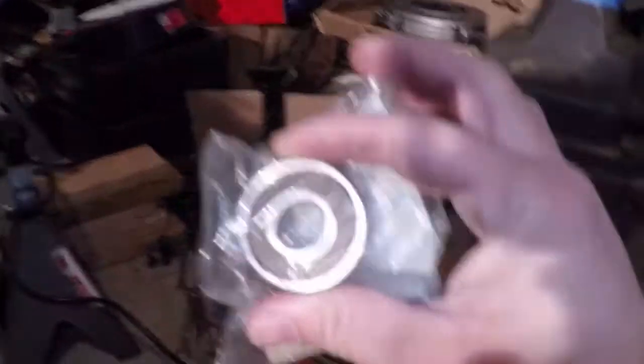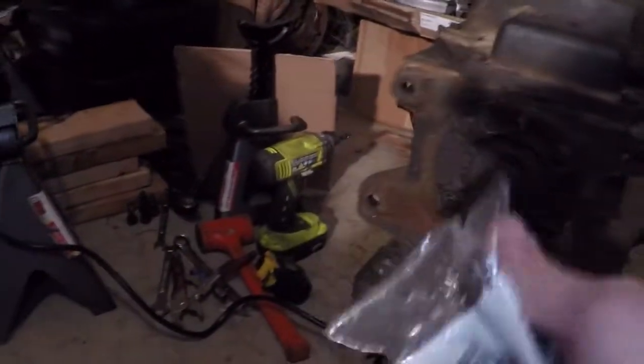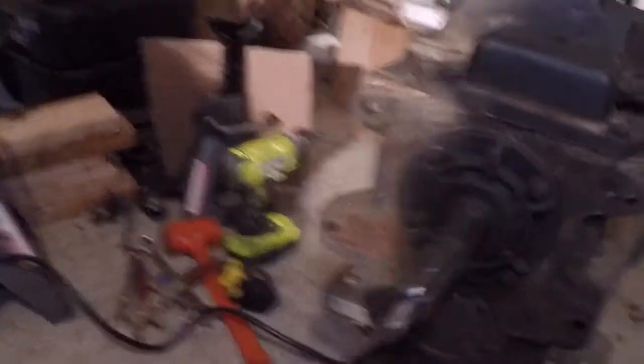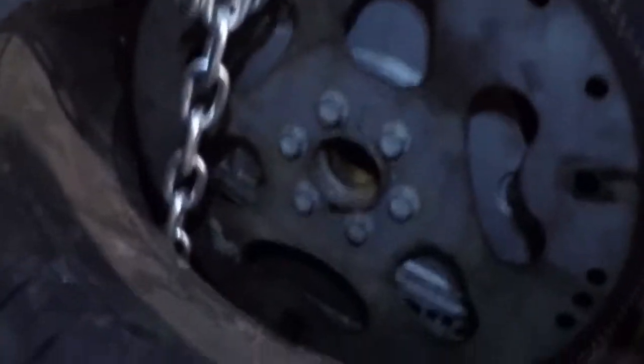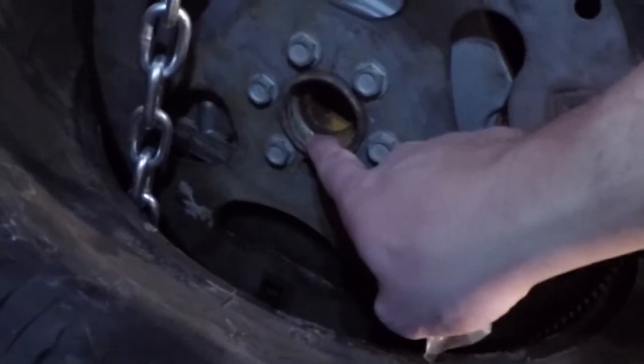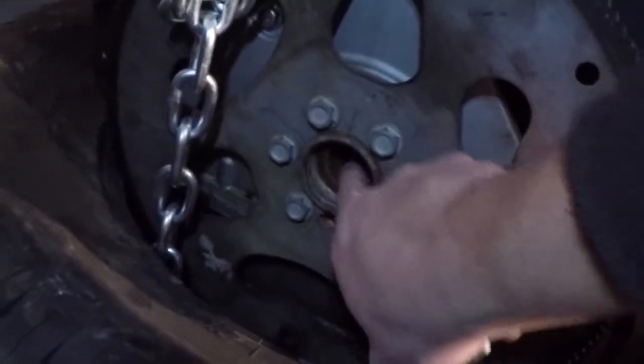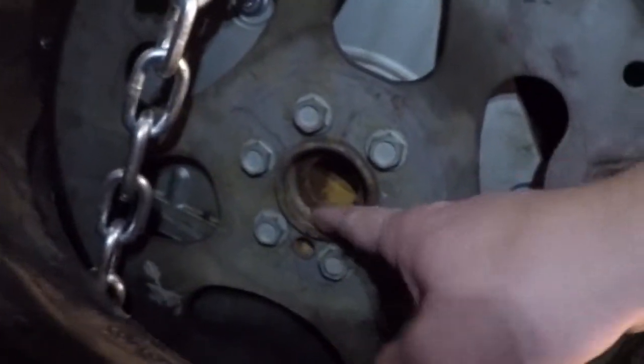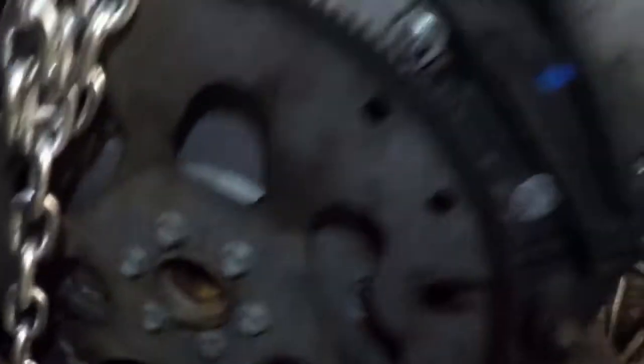I decided to go with an LS7 throwout bearing, which fits on there perfectly. On my junk 53, it rests in this large hole instead of the inside one where a throwout bearing would normally go. It rests right in this large hole, and that is all you need to adapt.